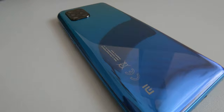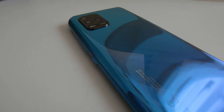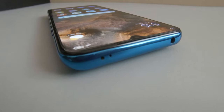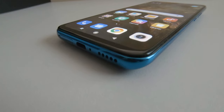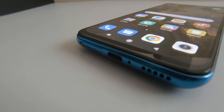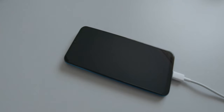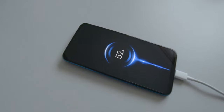On the connectivity side, the phone features Wi-Fi, Bluetooth 5.1, GPS, NFC, Infrared, FM radio and a USB On-The-Go Type-C port, all completed by 5G network connectivity.